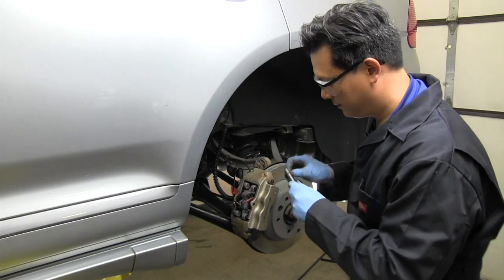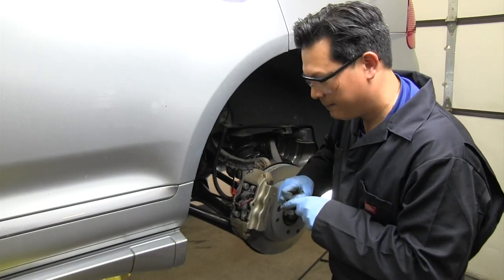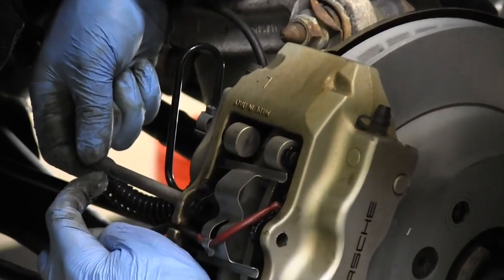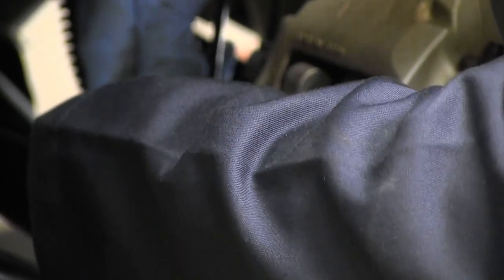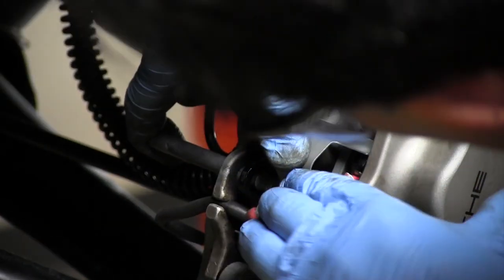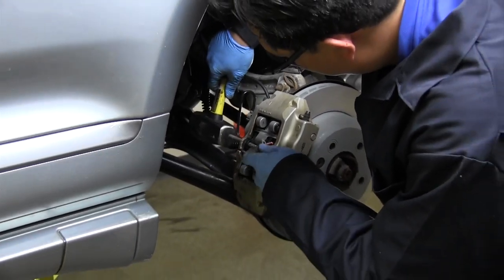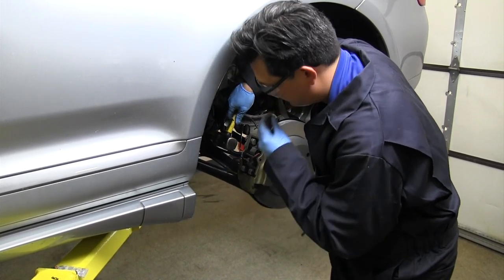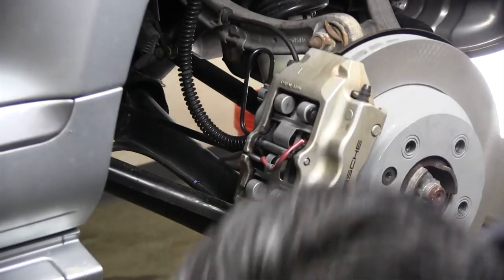Here's a tip: as you use the new pin to drive it back through the caliper, remember that you'll need to slide the cotter pin back through. When you place the pin onto the caliper, make sure the cotter pin hole is facing outward. That way when it's time to put the cotter pin in, it's nice and easy and you won't have to rotate the pin while it's inside the caliper.